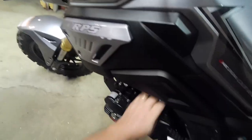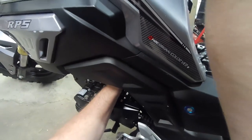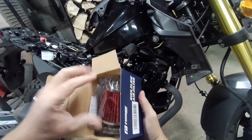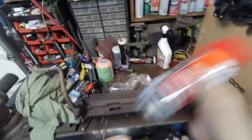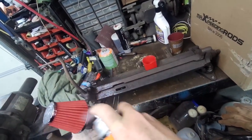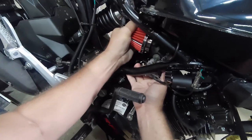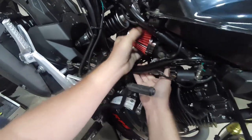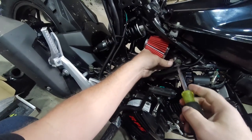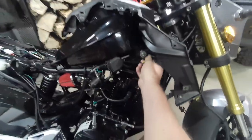No more throttle choke, boys. Got to reach up in there and get the enrichment plunger, which is kind of way up in there. No leaks. Got this nice Nivea filter — spray some filter oil on that. That ought to do her. It fits in there pretty good, almost like it's made for it. It looks all together — let's open the garage door and try it out.